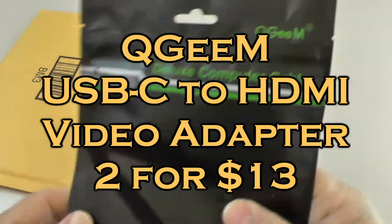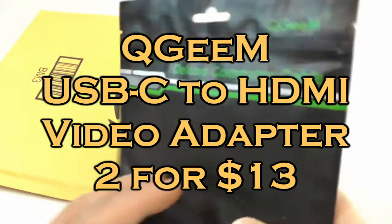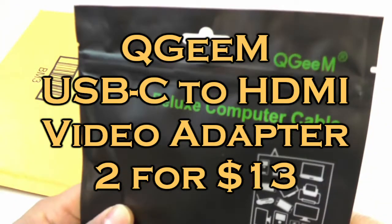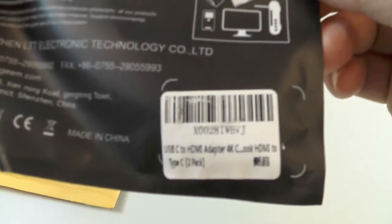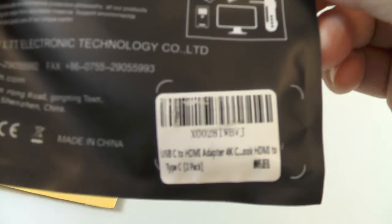Hi everybody, I got here a little package from Amazon — it's some computer connectors, and these are adapters for video. These connectors are going to go from USB-C to HDMI.